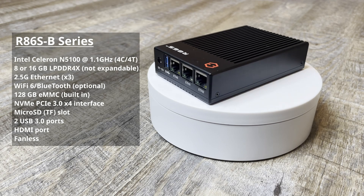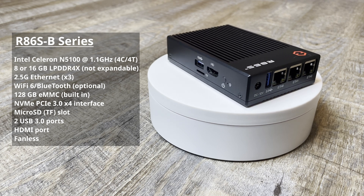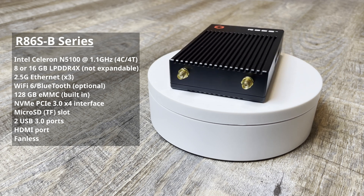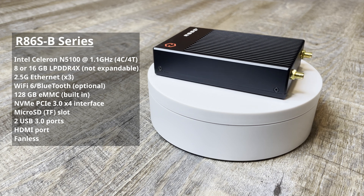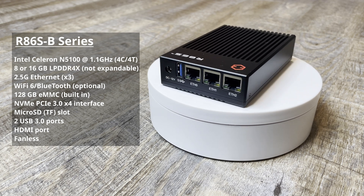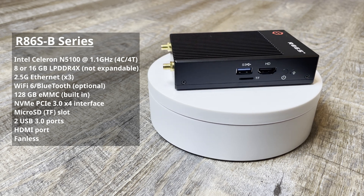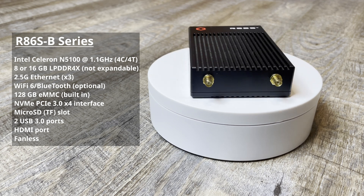The R86S B series comes equipped with the Intel Celeron N5100 CPU with four cores and four threads, eight or 16 gigabytes of DDR4 memory, three 2.5 gigabit ethernet interfaces, a Wi-Fi 6 Bluetooth optional module, 128 gigabyte eMMC built-in storage, an NVMe PCIe 3.0 X4 interface, a micro SD slot, two USB 3.0 ports, one HDMI port, and it's a fanless design.